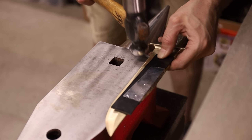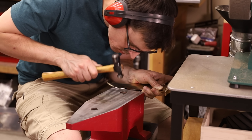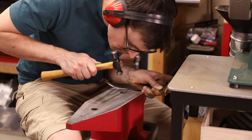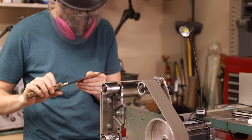With that done, now I just have to work harden the edge. This will crush the crystalline structure of the metal and make it a lot tougher, so hopefully it'll keep an edge for longer. Once I was done work hardening it, I used a couple different belts to get it as sharp as I can, and now it's ready for testing.